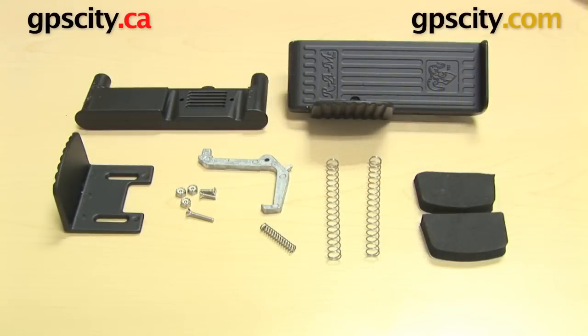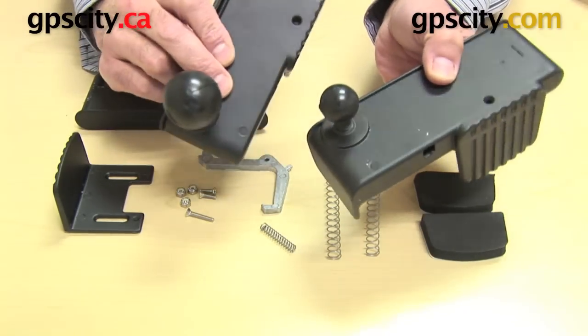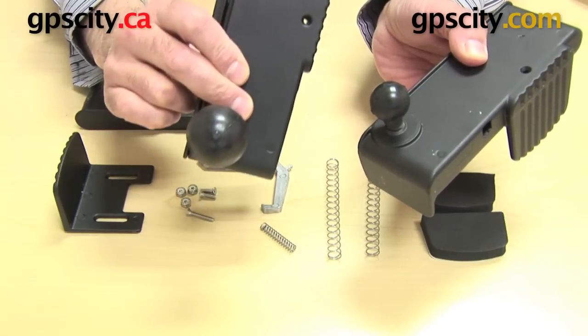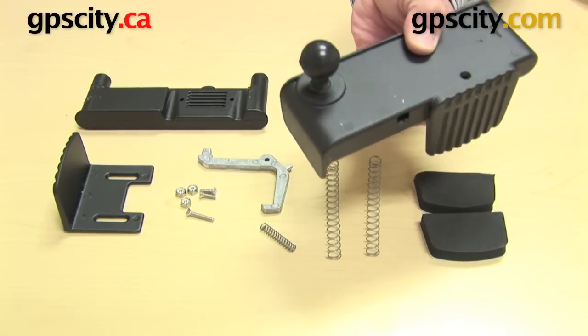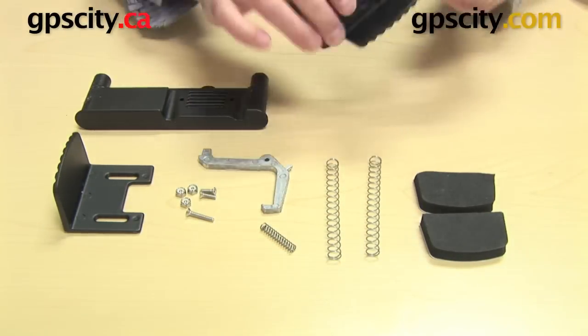Right now I'm going to show you how to put together the Ram-B-120B and the Ram-120B. The difference between these two part numbers is simply on the back of this universal cradle — you have a 1-inch ball or a 1-1/2-inch ball. The 1-1/2-inch ball is part number Ram-120B. I'm going to use the B-sized ball system here to show you how it all works.